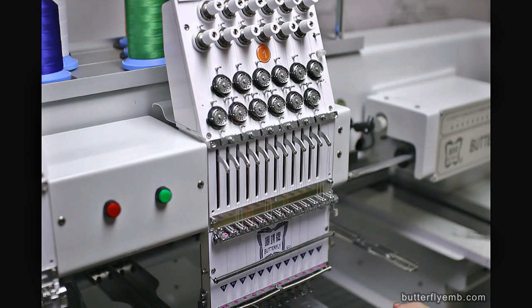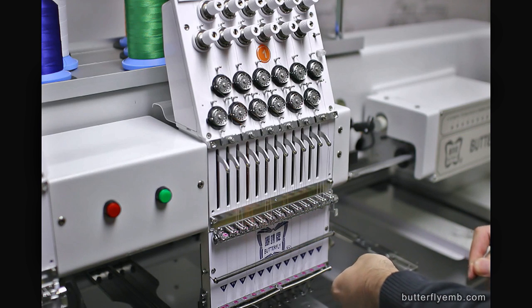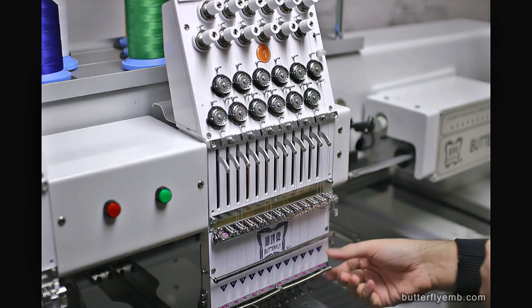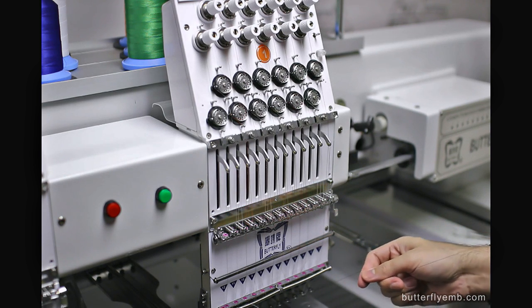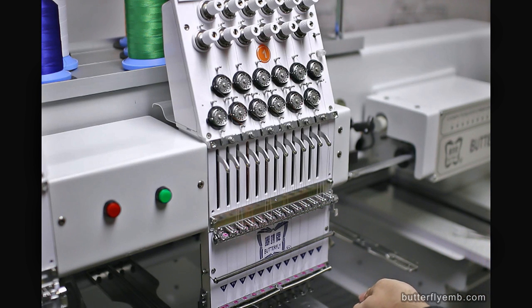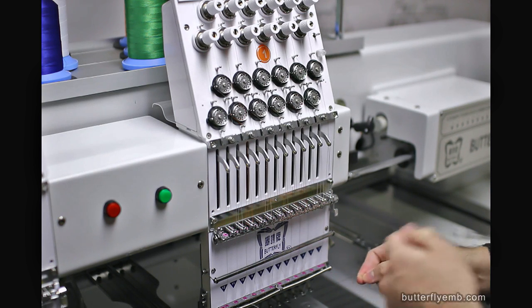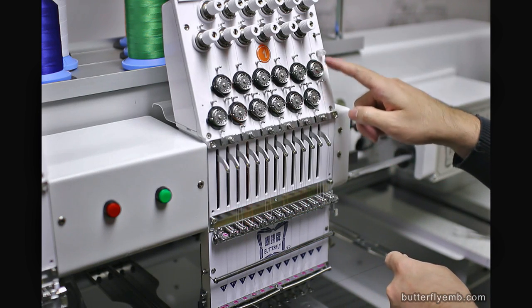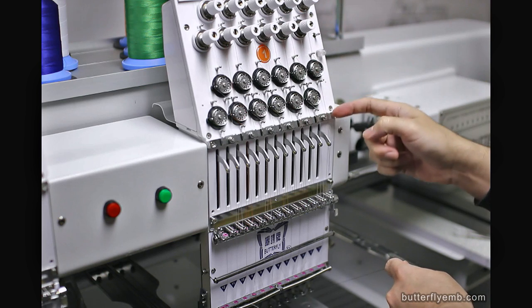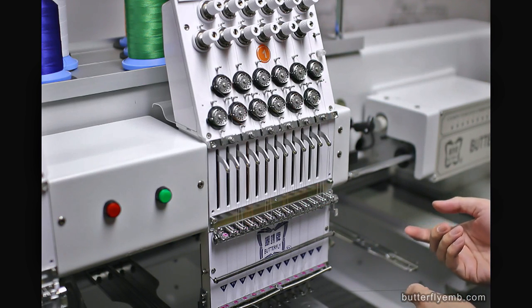The second thing you're checking for is how smooth it is. Notice I'm pulling on this the whole while. Is it bumpy or is it pretty smooth? It should be pretty smooth. If your feed's not smooth, it can cause random thread breaks. If it is jerky, then you've got to check every part of your thread path and see if there's a problem.